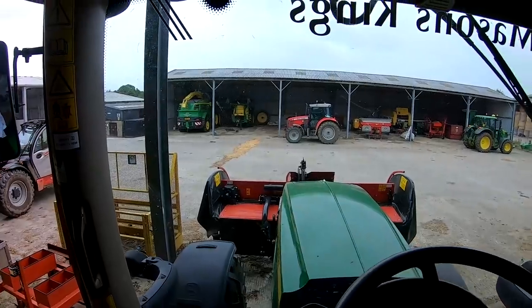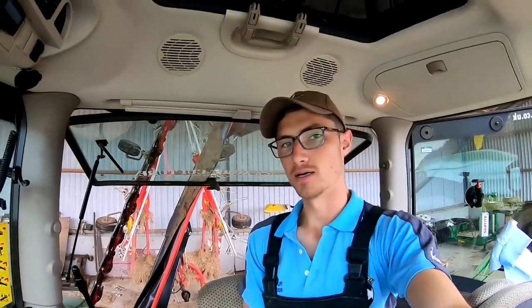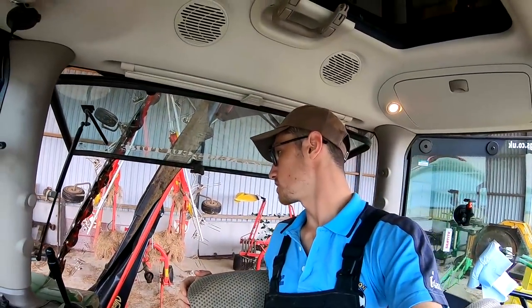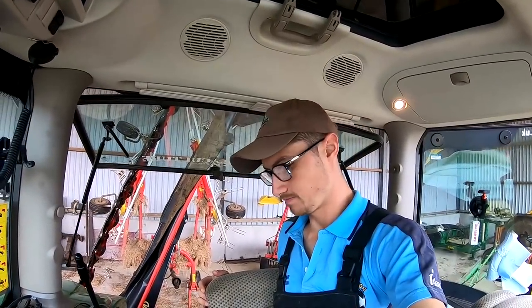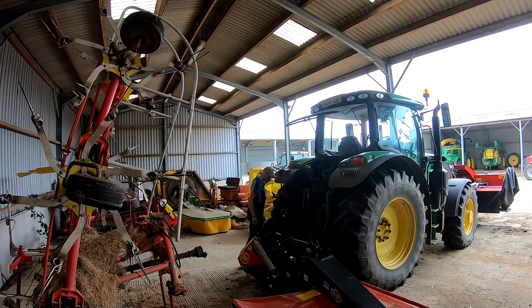Front mower on, back mower on — but sadly we're not going mowing, just moving them from the new shed into our existing machinery shed because they were in a bay where I need to store some fertilizer. Just trying to squeeze them into a gap the best I can. That's the back mower off, and that's the second mower off.